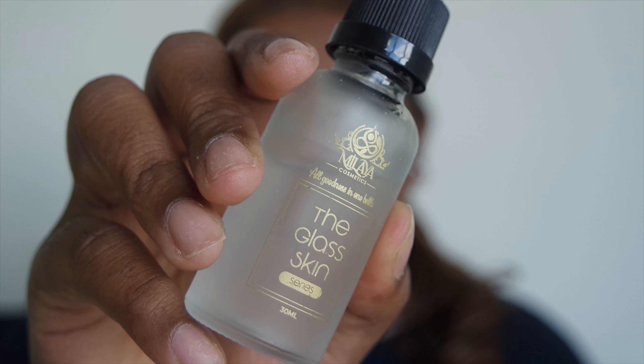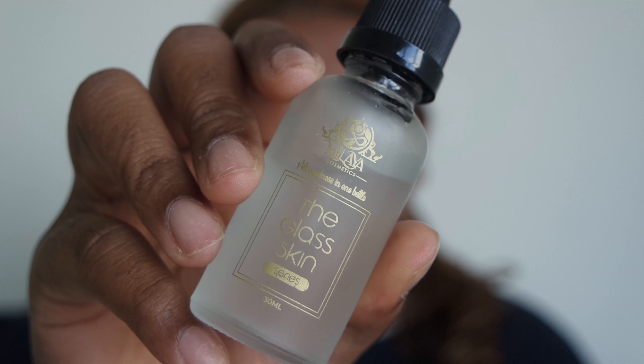First up we're gonna start off with moisturizing the face. I love using this Melaya HQ glass skin serum slash moisturizer — it's super sticky on the skin which makes my base stick very well, so it acts like a primer as well.